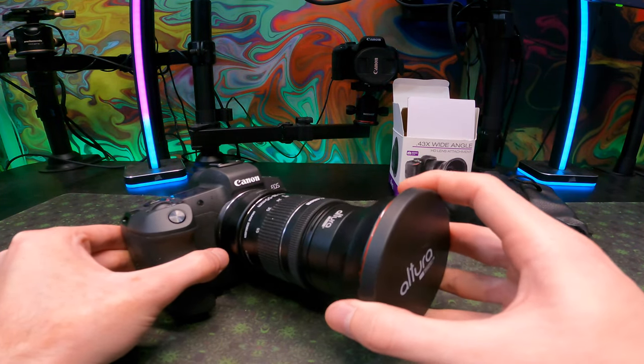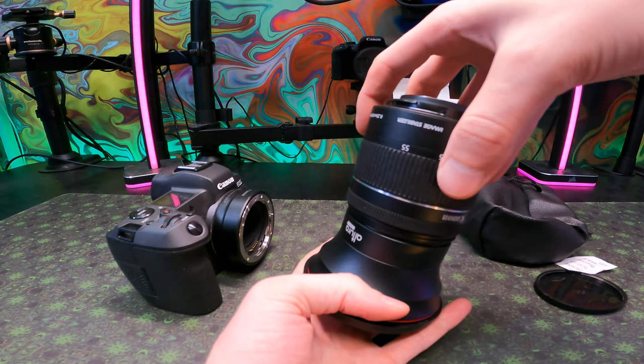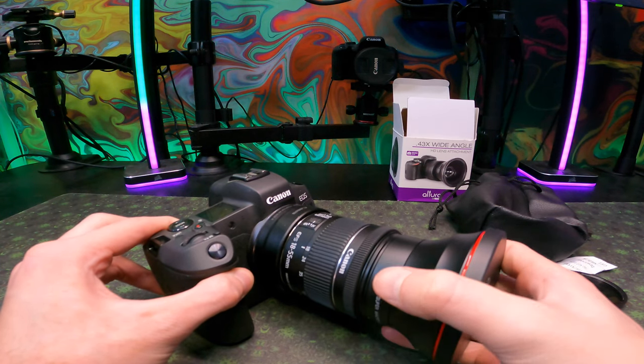When you install your lens you're going to want to detach your lens that you already have attached, then attach the new lens to the other lens. This is because for some reason the gravity or whatever just needs to be centered with the threading.